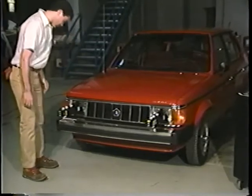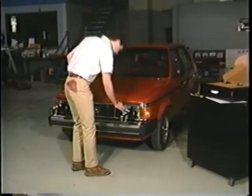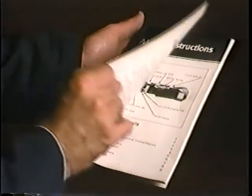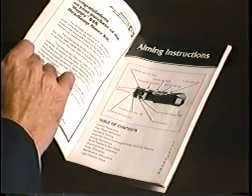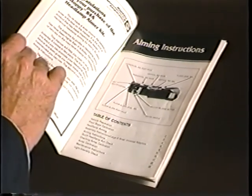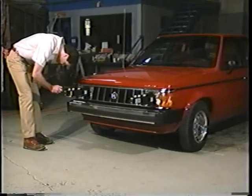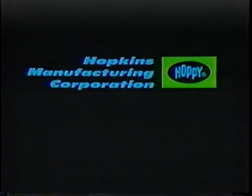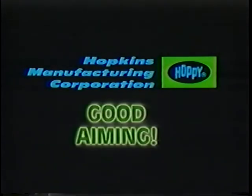Practice the procedure of checking the aim and aligning headlights a few times and you'll feel comfortable with the process. Refer to your owner's instruction manual for detailed instructions and pretty soon you'll have the entire procedure down pat. Proper headlamp alignment is an important safety factor and you are providing a valuable service. In addition, it is a profitable service when merchandised properly. From Hopkins Manufacturing Corporation, we wish you good aiming.